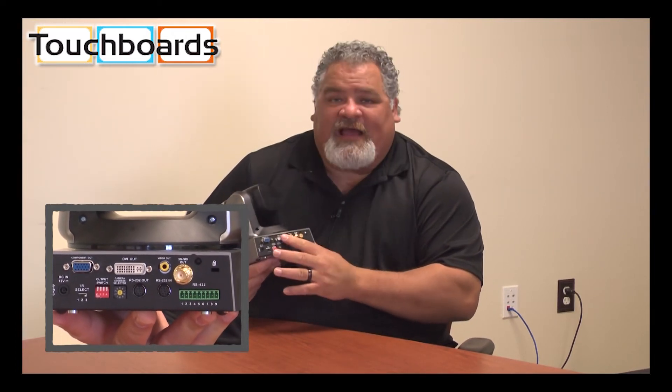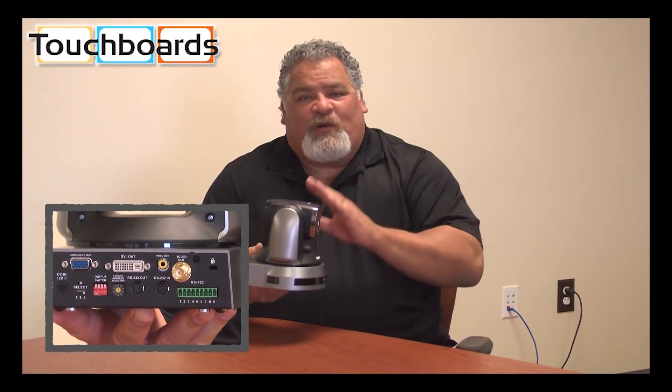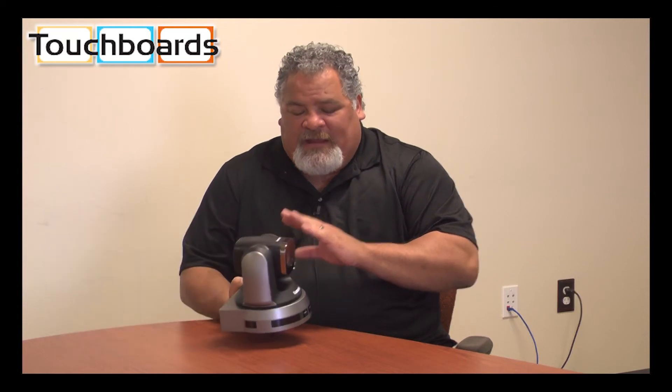We also have a DVI output that can be converted to HDMI. There are 128 presets, 20x optical zoom, and this camera still has our famous 5-year completely unlimited warranty.